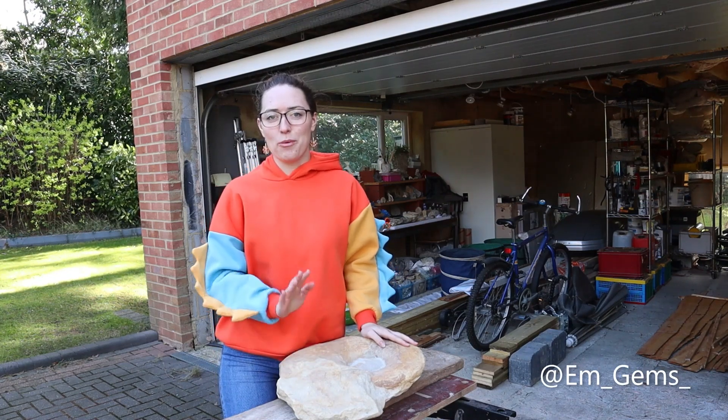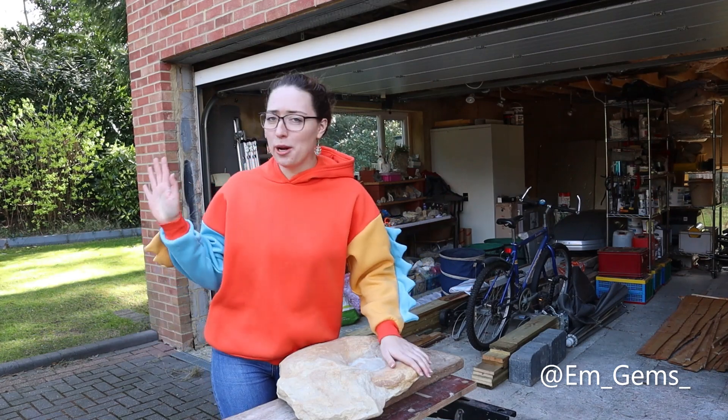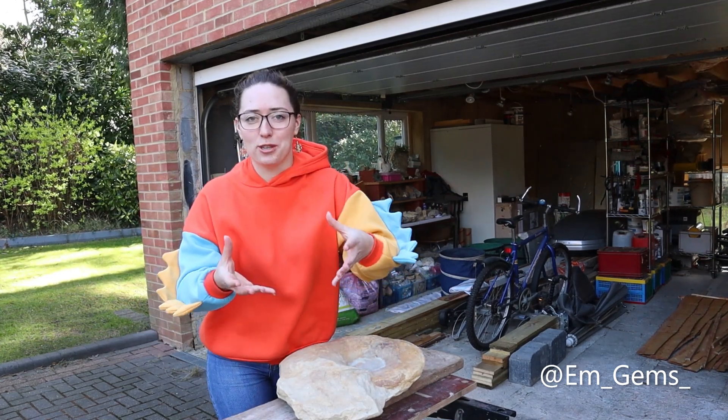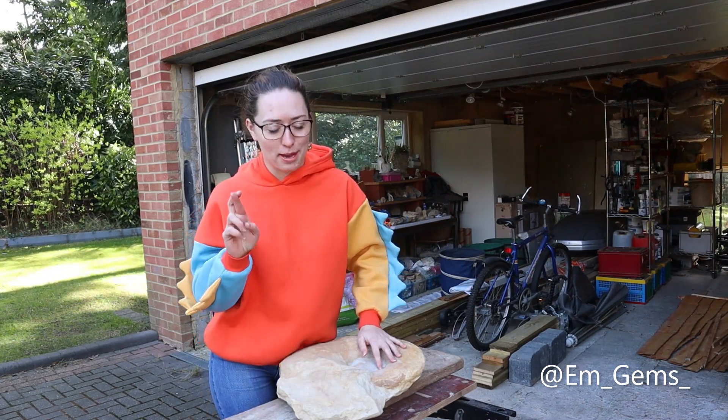Hey guys and welcome back to my channel and welcome to another episode of Fossil Friday. Apologies about the sound — it is such a windy day today and I'm really trying to project my voice, but I just don't know if my microphone is going to pick it up, so I hope you can hear me.